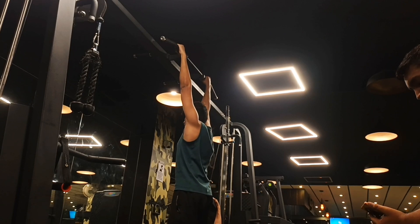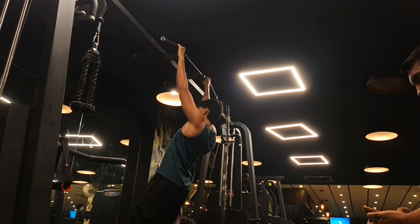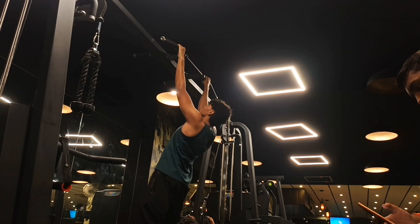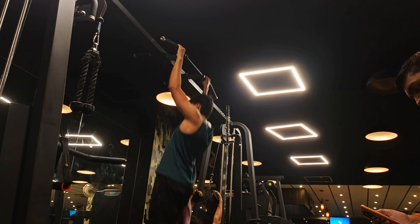Pull-ups can be so hard for beginners, so you can also use the pull-ups machine that is mostly available in every gym. I also used the pull-ups machine in my beginning days, but I am intermediate now, I think.